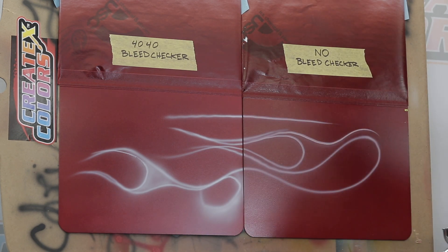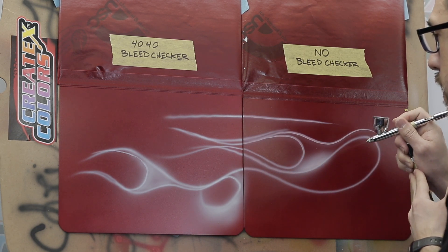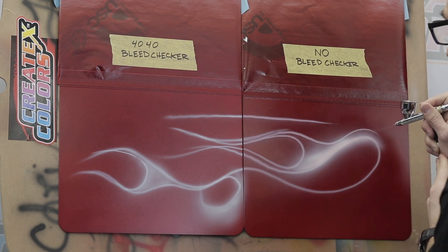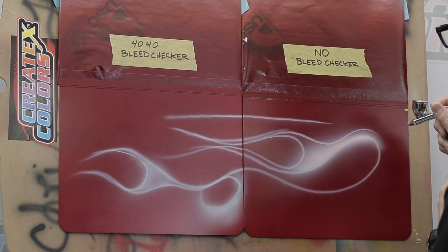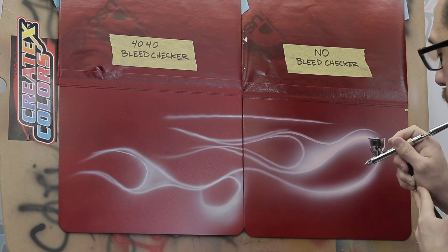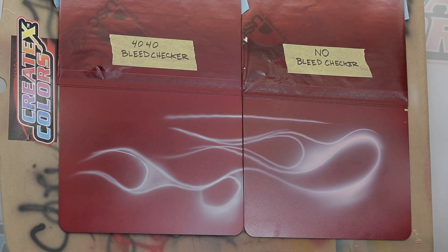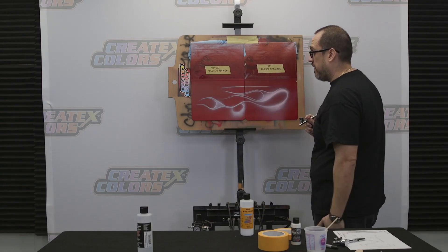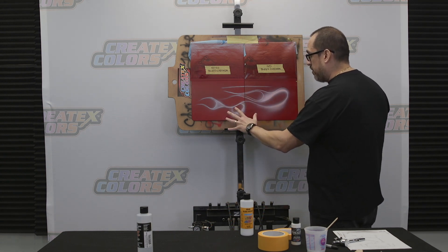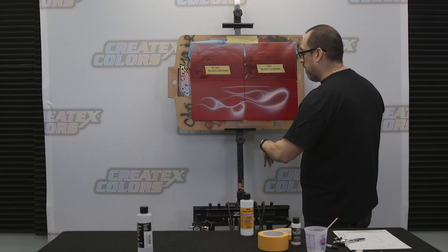Let's do a little bit of fading on this side and see what happens. Not sure if the camera can catch this, but my white is starting to turn magenta, as you can see, right there. So this stuff works fantastic — it's unbelievable. You can basically work on this surface, even though it has a layer of candy underneath, with straight opaque white and not have to worry about the bleed through. And here you have the results, as you can see.